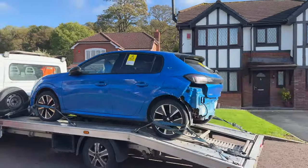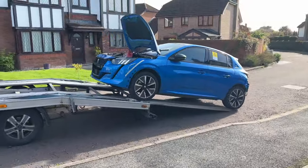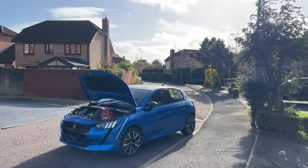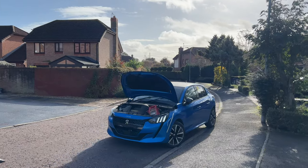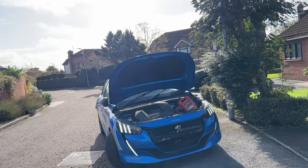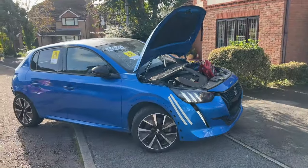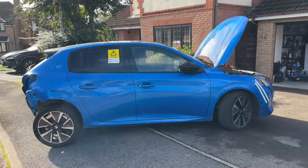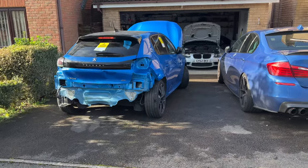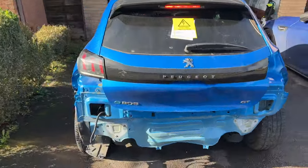There she is, the next project - happy days! Look at that, she's alive! There she is, look at that. I don't know how quiet it is. Beautiful - it's resting place now for a couple of weeks, months, while we repair the car.